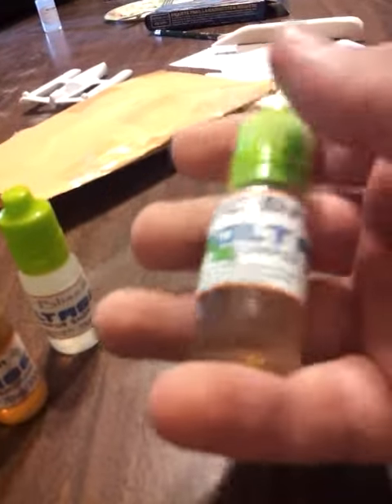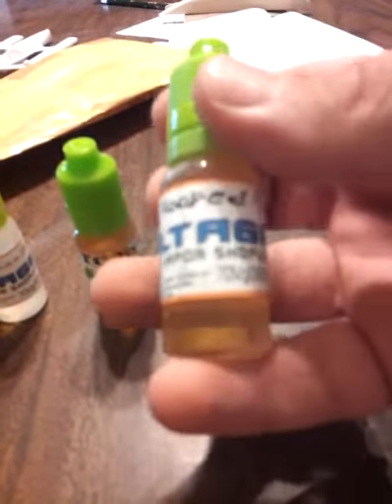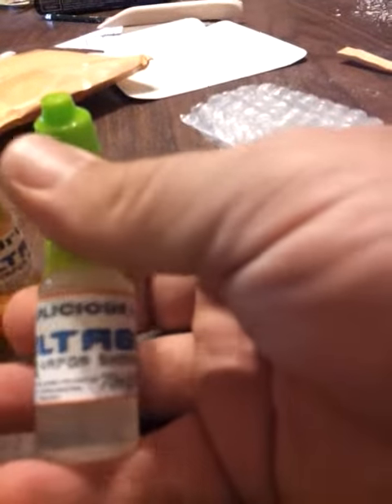Who knows? Let's see here. CTC Drip — I'm taking that as a Cinnamon Toast Crunch. Max VG right there. It's a 70-30 on a Fruit Loop. And a Straplicious.